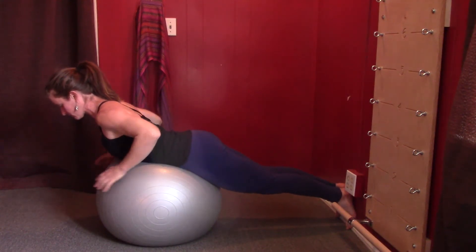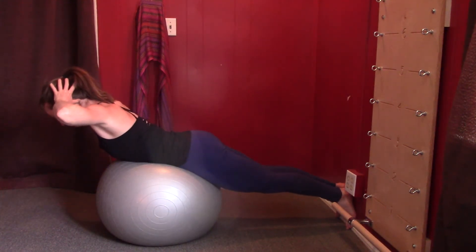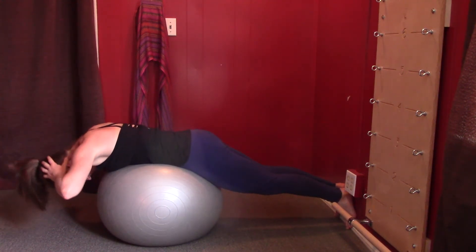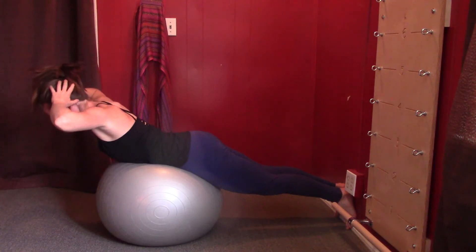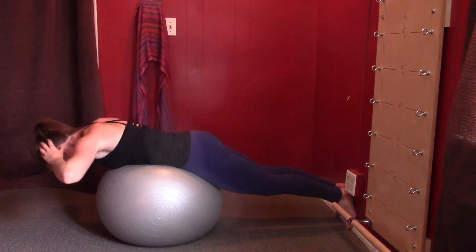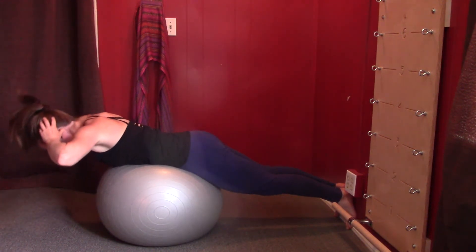She's going to place her hands behind her head, round down over the ball, inhale, and exhale as she lifts. Maintaining contact with the lower ribs, it's really the upper back — hook behind her collarbones pulling her up and back — and she arches up.